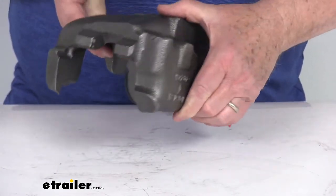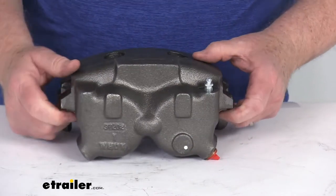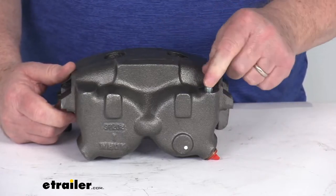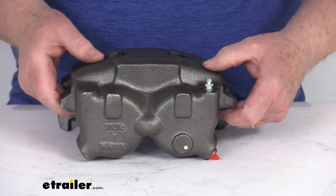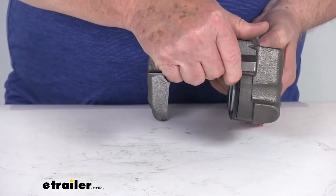We call this a left hand or driver's side. To tell if the caliper is a right or left side application, you just look at where the bleeder port is. This is your bleeder port right here. This will always be at the rear of the trailer, and that tells you that this is for the left hand driver's side.